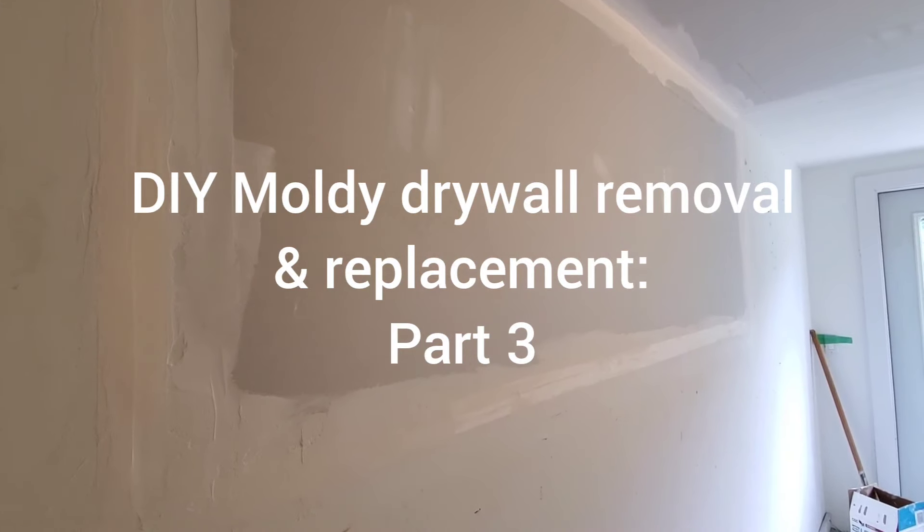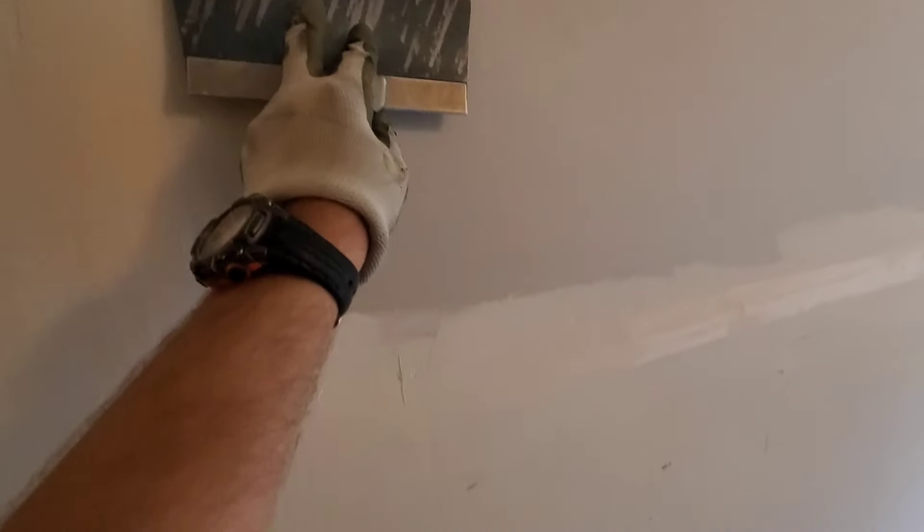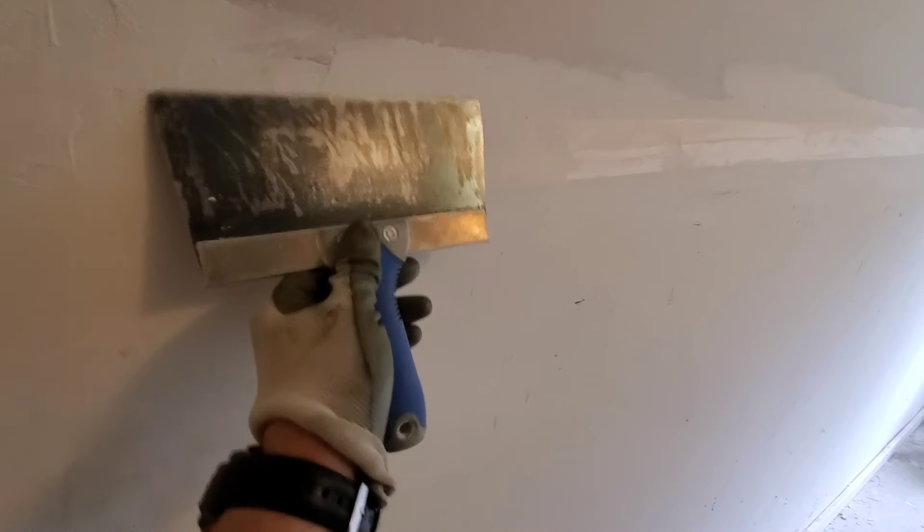All right, so I'm back here two days later. The mud has dried. This will be the one area that's going to take the longest because it's the thickest. But with the mud all dried, make sure that you just go over gently to get any of the high spots. Your scrape is going to be very quick because if you've done this fairly well, you're not going to have too many high spots.